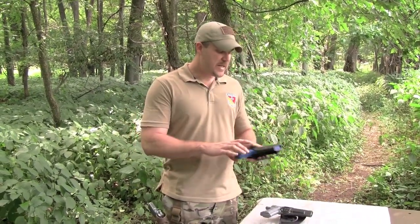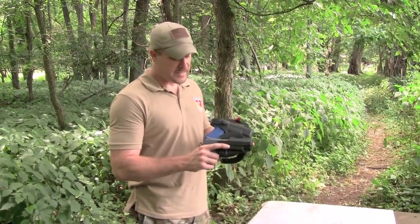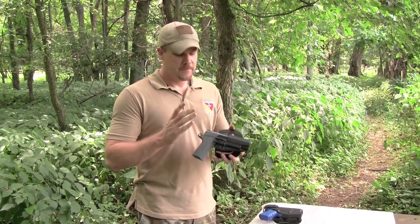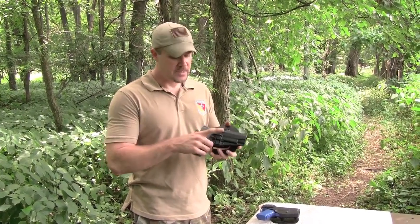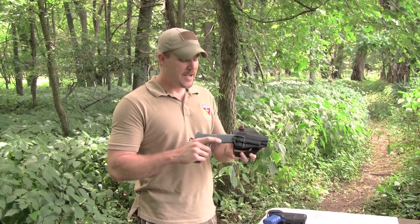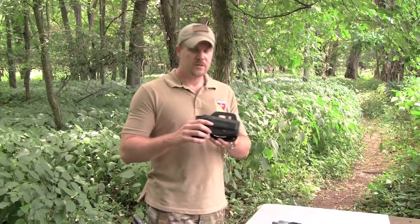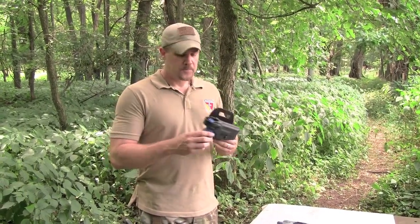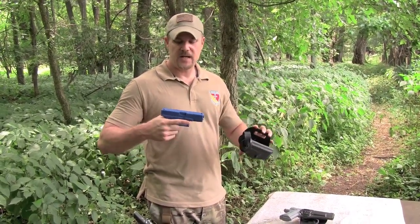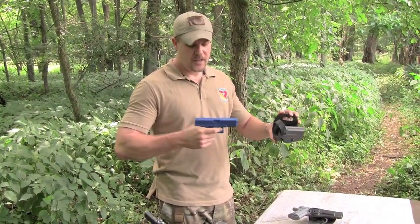If you take a look at competing designs like the Safari Land, the key difference is this: to release the pistol from the Serpa, you have to apply downward pressure with your trigger finger. When you're excited, the last thing you want your trigger finger doing is anything but staying along the side of the receiver. Using it to release a lock mechanism complicates things, especially in an excited state, and leads to accidental discharges like Tex had. The Safari Land has a thumb release — the finger falls naturally along the side, you hit the thumb release, and it pops out without pushing down with your finger.